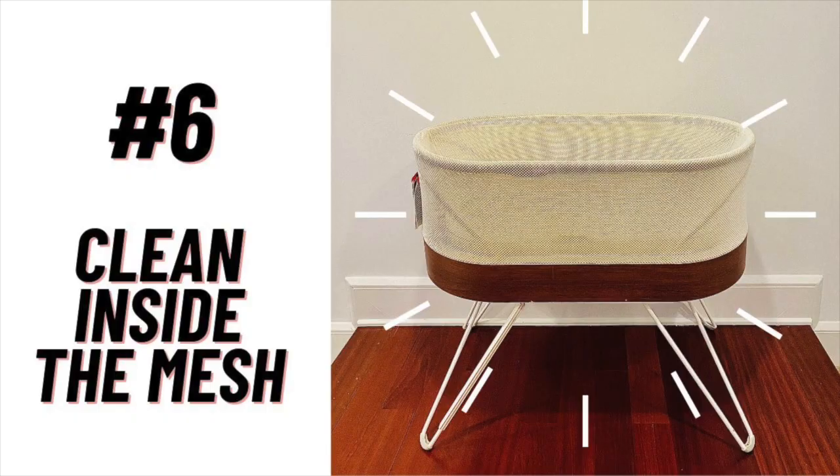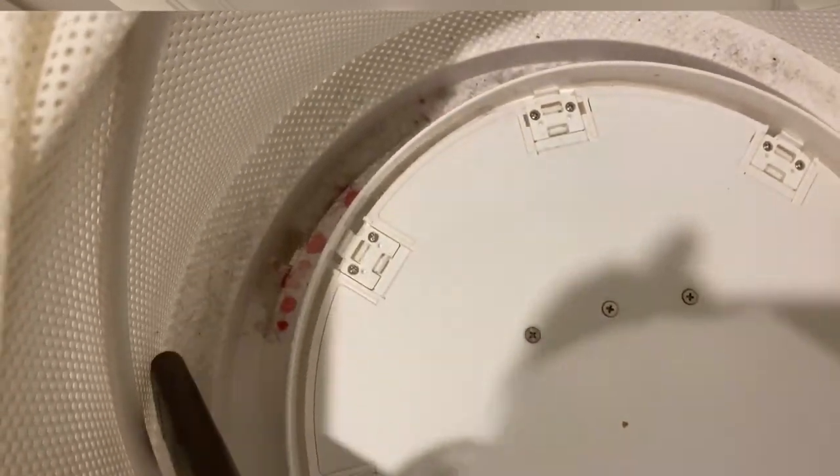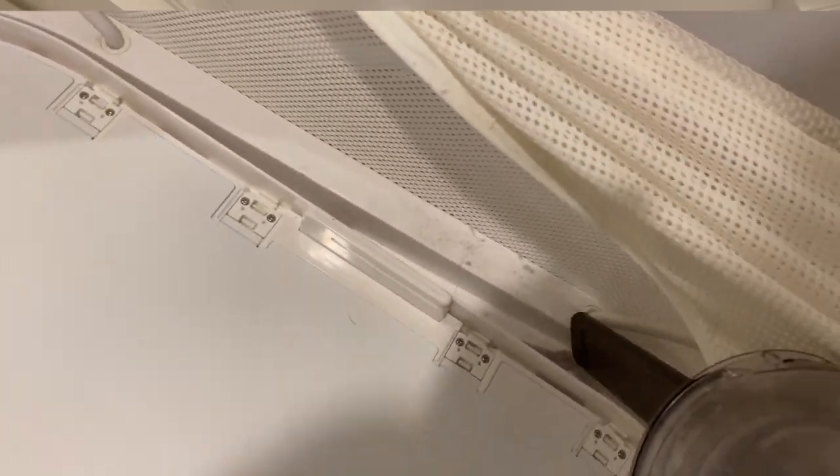Number six: clean inside the mesh as well as the outside. Initially when I bought my pre-owned snoot I was just concerned about surface dirt — I saw some dirty spots on the mesh and wanted them gone — but very quickly I saw there was accumulated dust between the mesh, and this was truly the dirtiest part of the snoot. I have footage here of the two snoots that I've cleaned. Honestly both were really gross and I'm so glad I went the extra mile. If you haven't seen my first video on snoot cleaning, go check that one out — I'll leave the link in the description and at the end of this video.